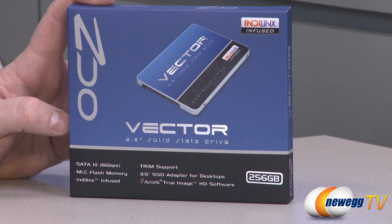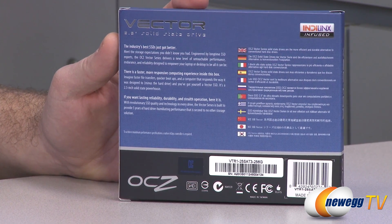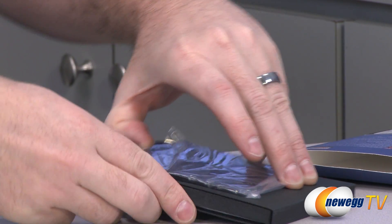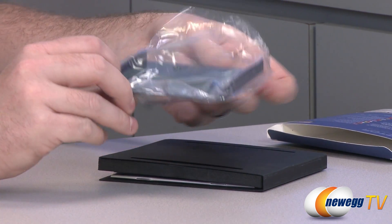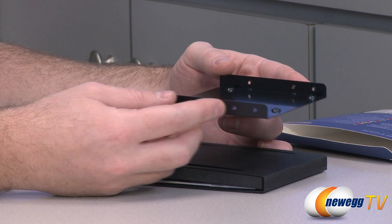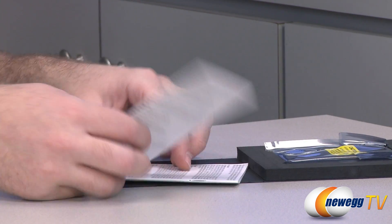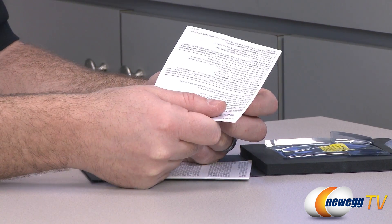You get a 3.5-inch adapter, and it also comes with Acronis True Image HD software so you can more easily transfer an existing operating system install to this SSD. There's some additional information on the back as well as statements from OCZ. Inside the box, packed in very tightly, we have a 3.5-inch to 2.5-inch adapter — so if your case doesn't have a 2.5-inch drive mounting point, you can mount the SSD to this and it should fit in most standard 3.5-inch drive cages. Apart from that, we have the SSD itself, and on the back there's a code — that's the activation key for the Acronis software.